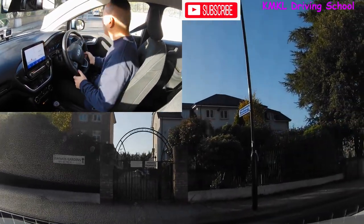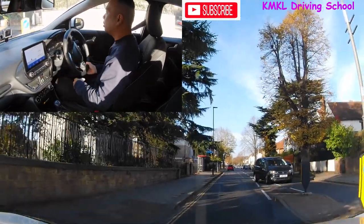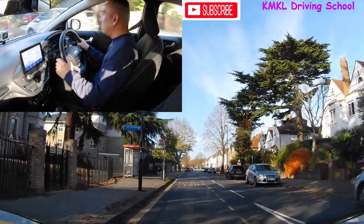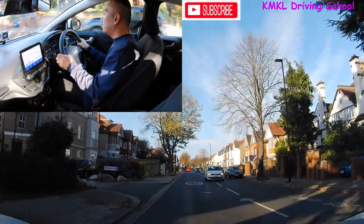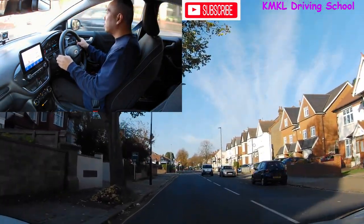As usual I'm just going to do some commentary driving as I'm driving along to help you with your awareness, planning and hazard perception — so you know what I'm doing, what I'm thinking, and how I'm tackling the hazards ahead. We've got a crossroad junction coming up just by the traffic lights.